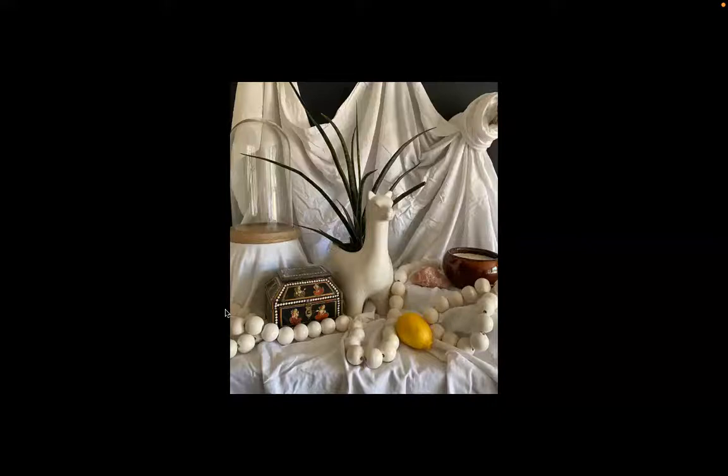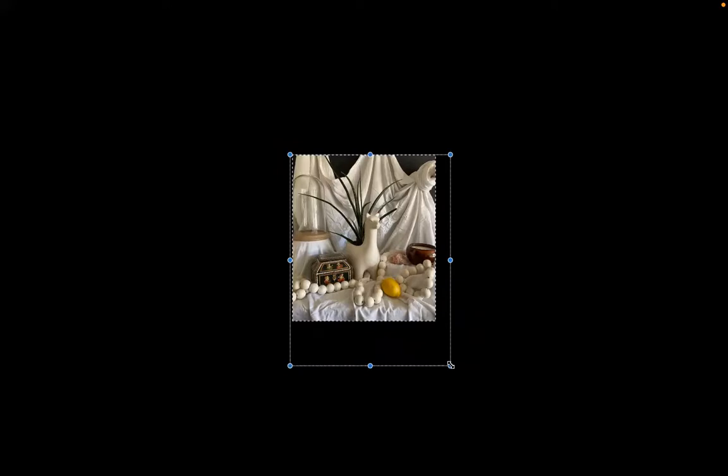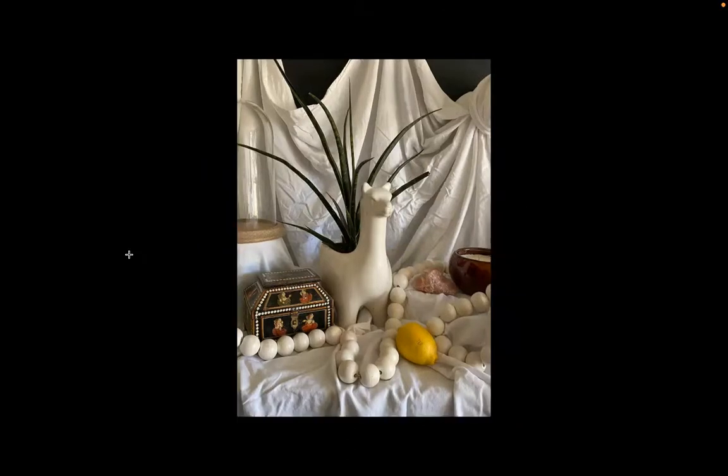I chose this reference image, and I need to make sure my 18 by 24 inch drawing paper pad is the same size as my reference. There's a bit of a problem — the width of the actual drawing is wider than the drawing paper. I can hypothetically crop it. I'll go to Tools and use the crop function, which will make it more proportionally correct.